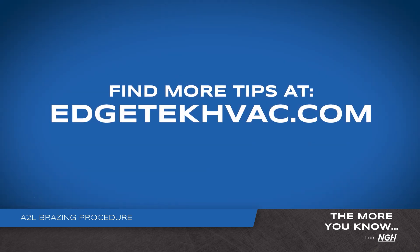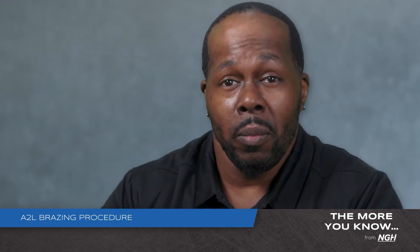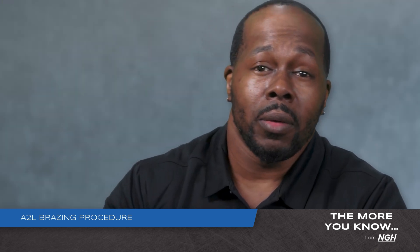For more Edge Tech Tips, visit edgetechhvac.com. Remember, making the world breathe easier is our commitment to you.